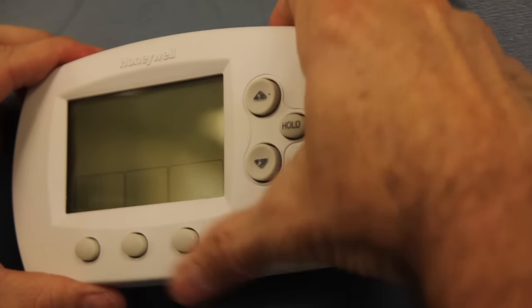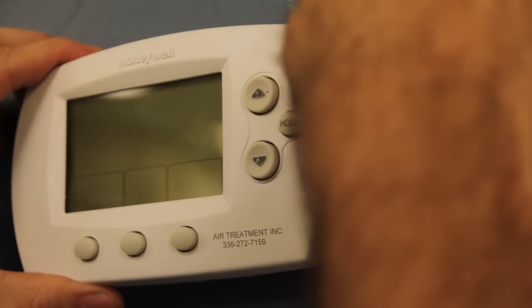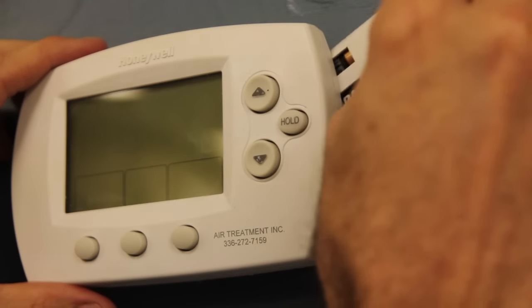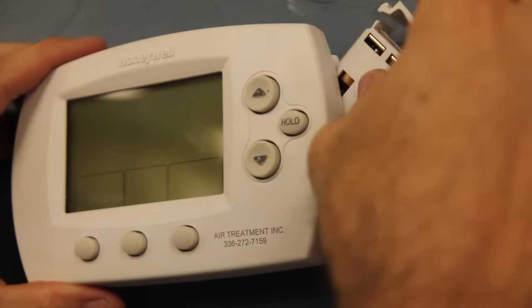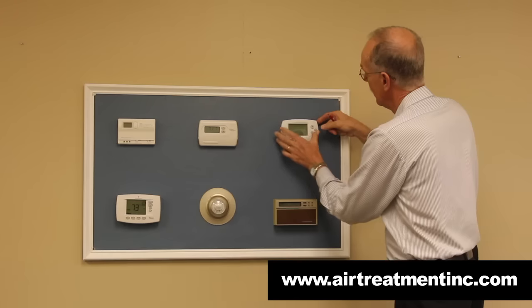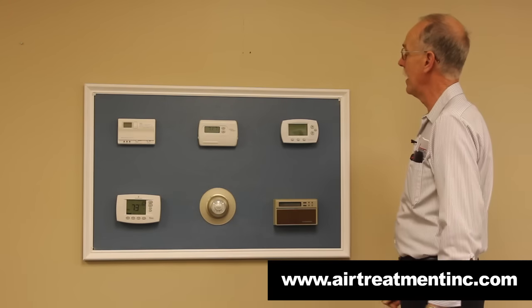On this one, you put your finger at the top, push down, and it comes out the back. This one slides down in here like this — you get it in the back, push it down, and then it hinges back in.